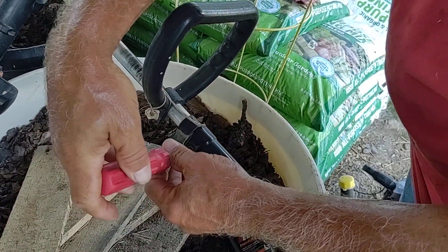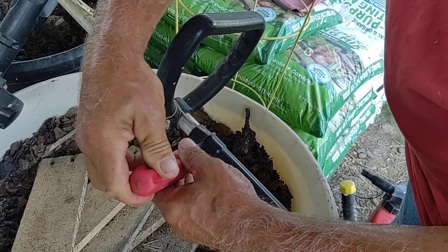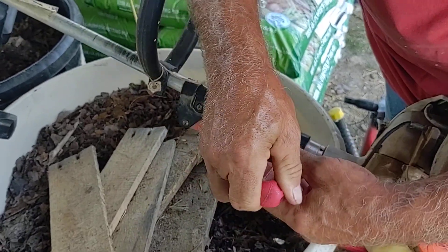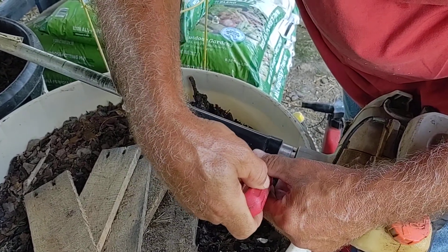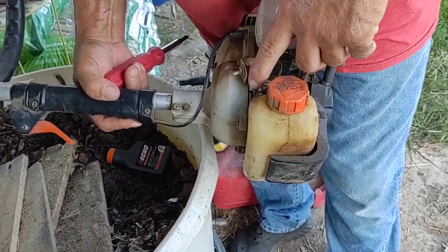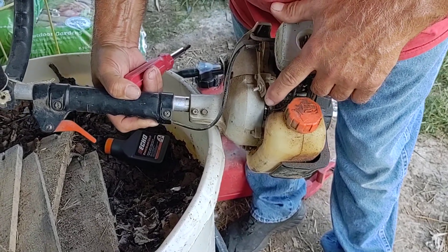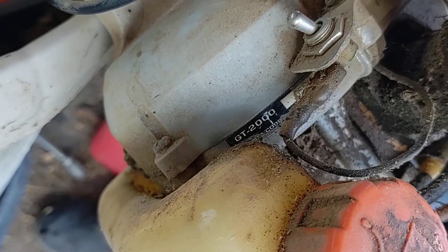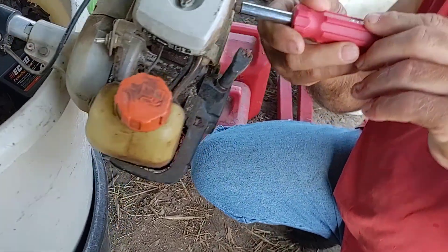I may have to leave the cable; I'm not sure — it acts like it's kind of slow responding. But the prime bulb is fairly easy to fix. I did find the model number on it right here — it's the GT 2000, or I think it's GT something. Anyway, it's a trimmer. So that's what we did there, and now let's get this prime bulb on.